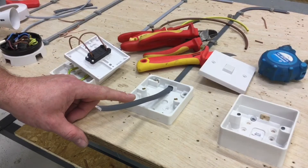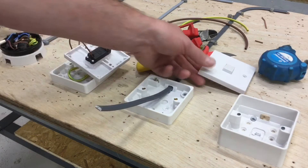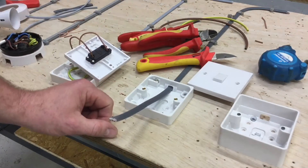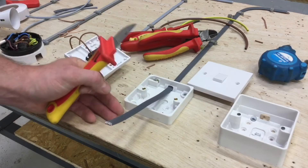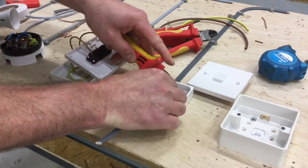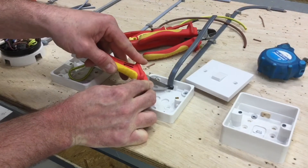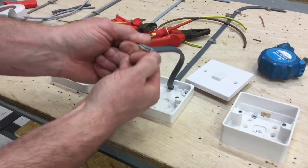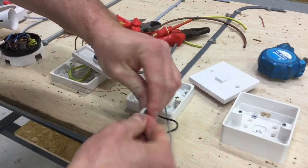Next, we're simulating a two-way lighting point using three-core and CPC, one millimeter squared, and installing a one-gang two-way switch. On the back we've got common, L1, and L2. Exactly the same process as before — take the knife, strip off the mechanical protection, exposing the conductors. Score around the top, sides and back. With side cutters, snip down the center, leave a conductor in the middle, roll fingers together, pull down to the scored area, and pull off the mechanical protection on both sides.